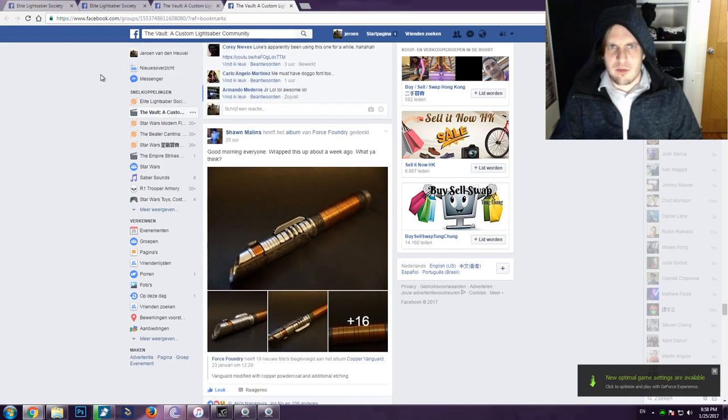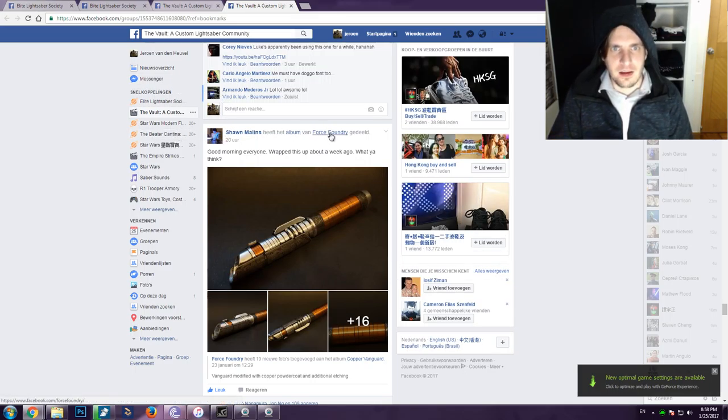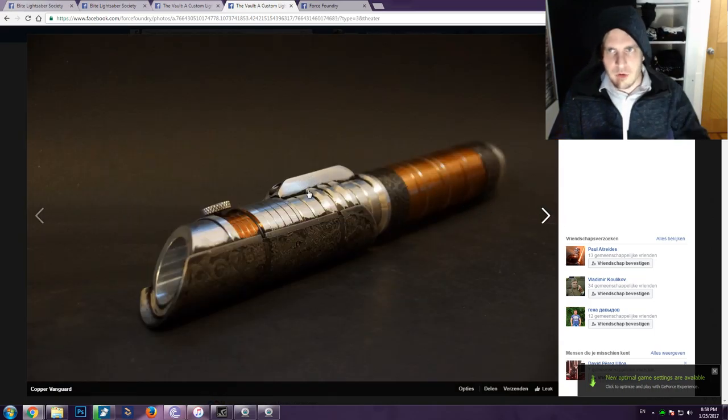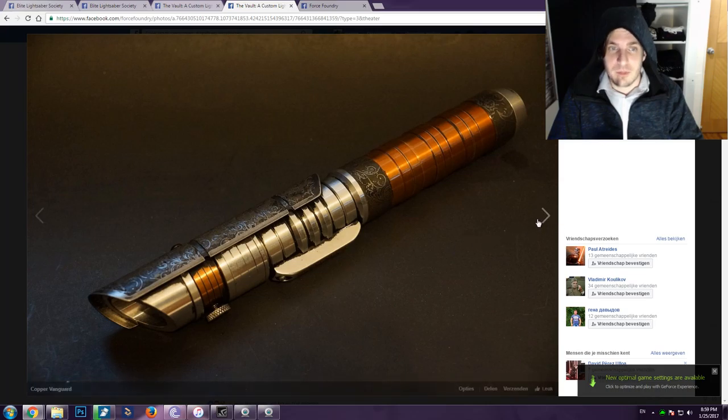I never really heard of these guys before, but wow — this is so amazing. This is Sean Melons, who I think is part of or the owner of Force Foundry. Look at this thing — oh my god, this saber is so beautiful. I freaking love it. This is really a piece of art. I really, really love this.